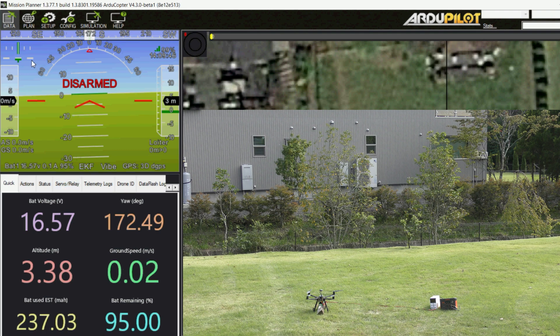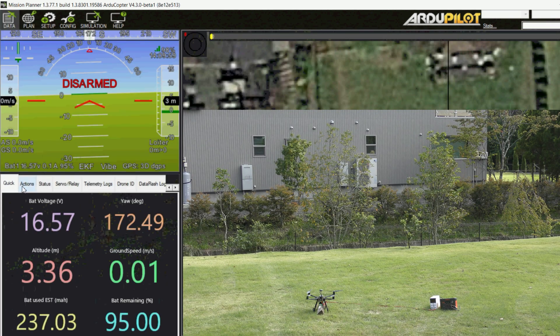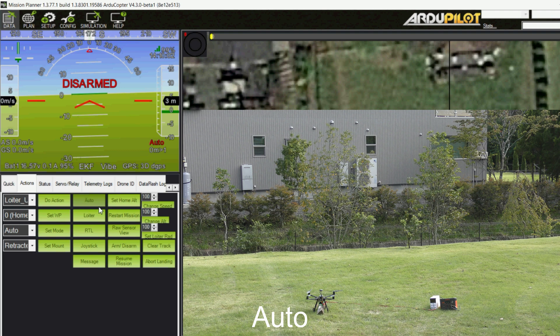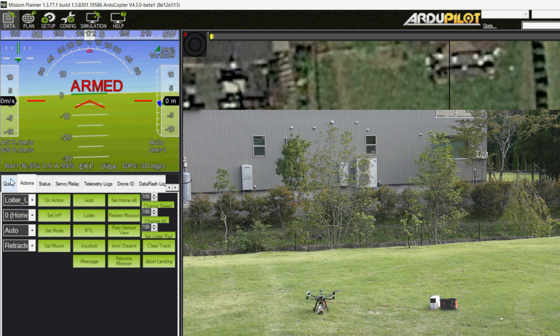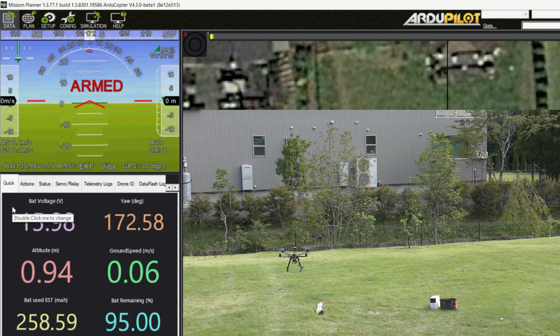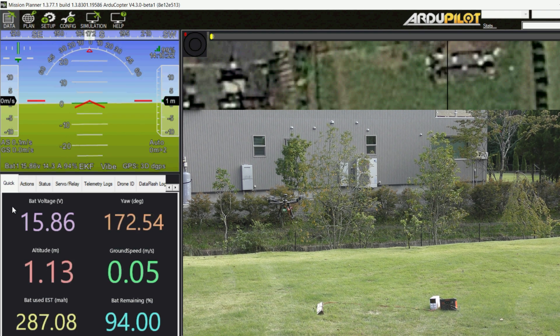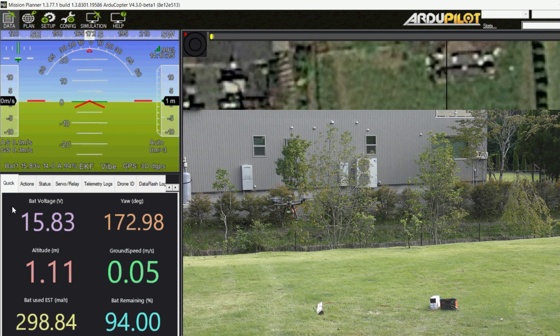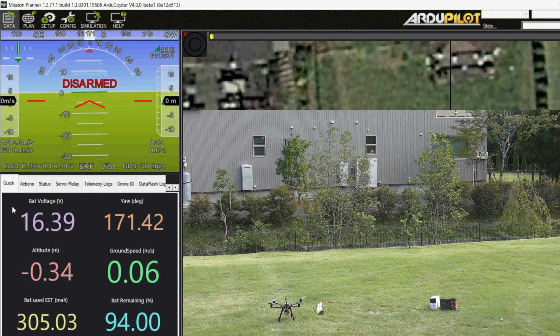We're going to test that it can take off properly and disconnect from the external battery. I've put in a simple mission: take off to one meter, wait there for 10 seconds, then land. We'll switch it into auto mode. I set auto options to three so I can arm in auto. Then we arm. Great, that all worked.